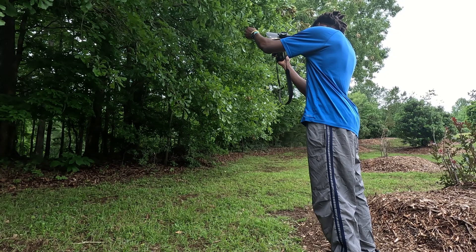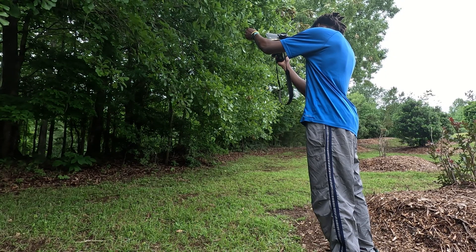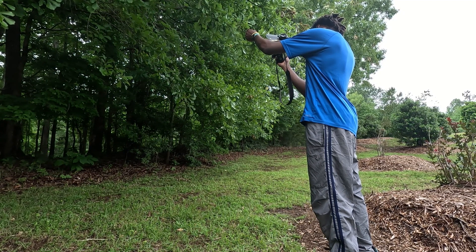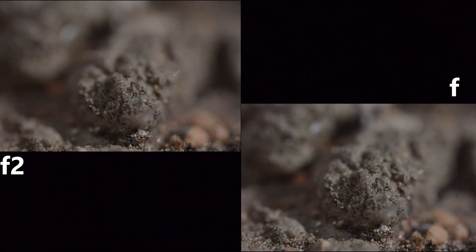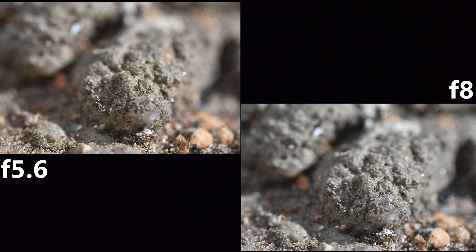If you want to increase the depth of field in your shots and come away with the sharpest images possible with this lens, then I recommend focus stacking and keeping your aperture at f4 or f5.6. I do not recommend shooting higher than f5.6 because diffraction will start getting noticeable at f8, and the diffraction at f16 is unusable.